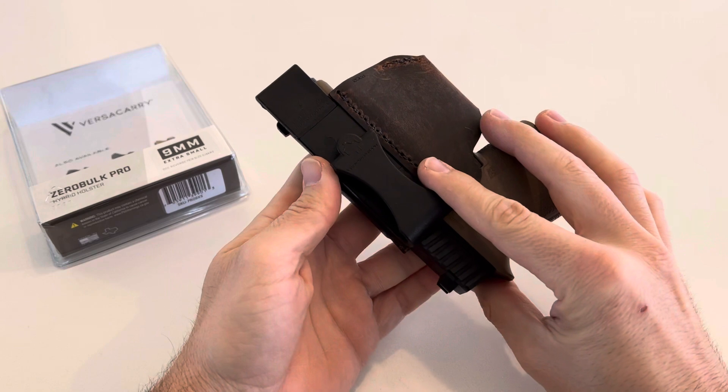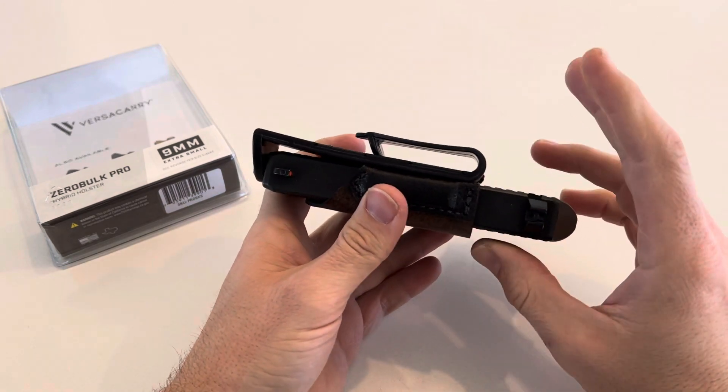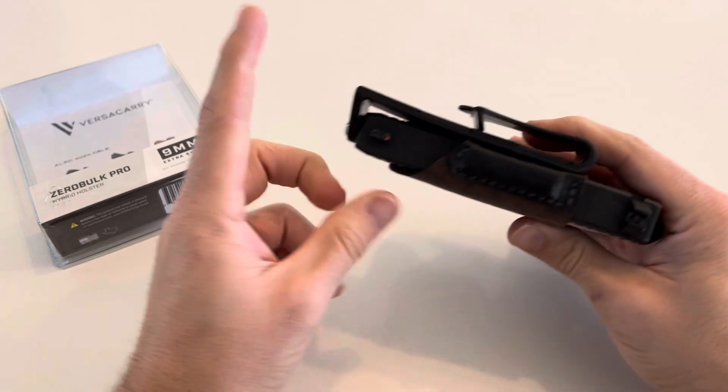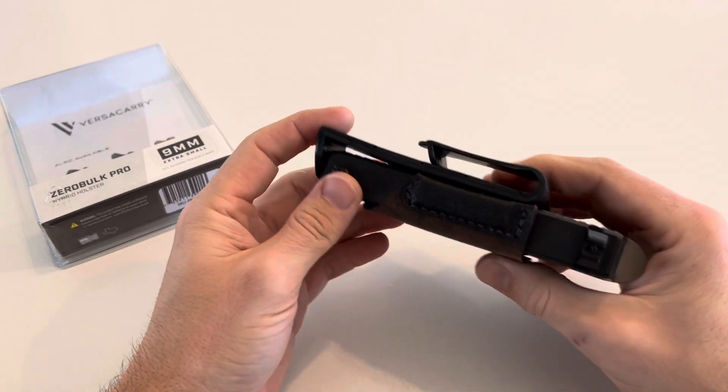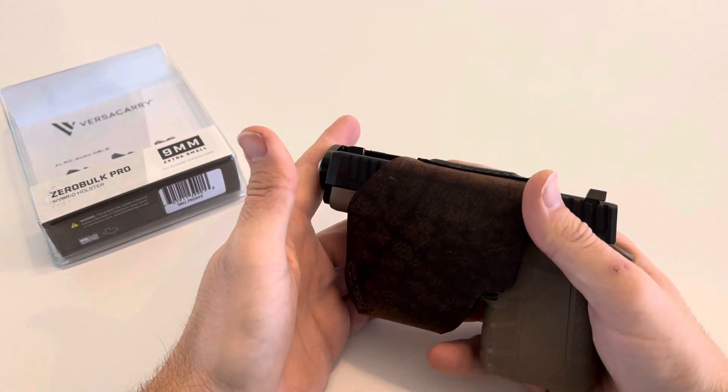Instructions say do not pull the gun off without the holster — do not put the gun back in until you've put it on the chamber piece. Once you remove it, make sure you take the whole holster off and put it back on. Even if you tried it, it would not be easy.